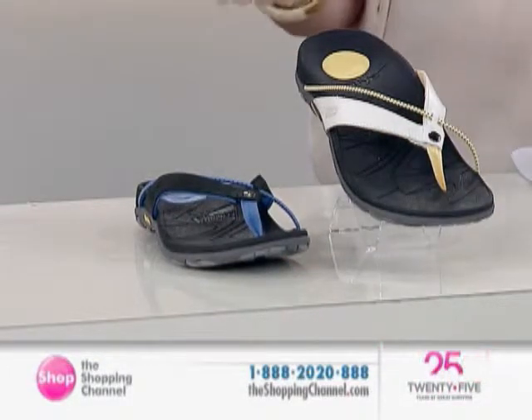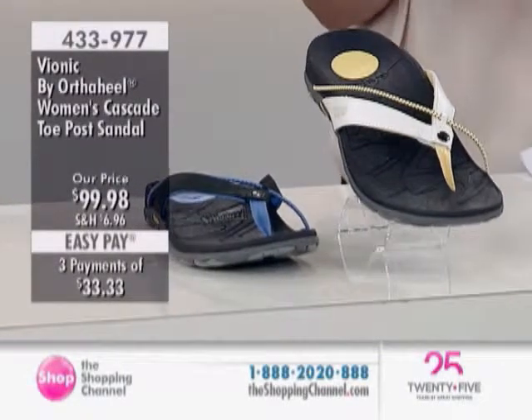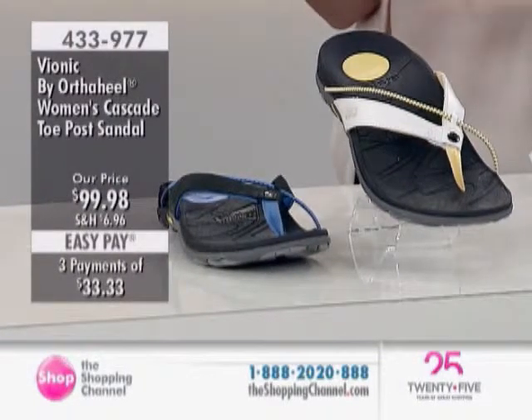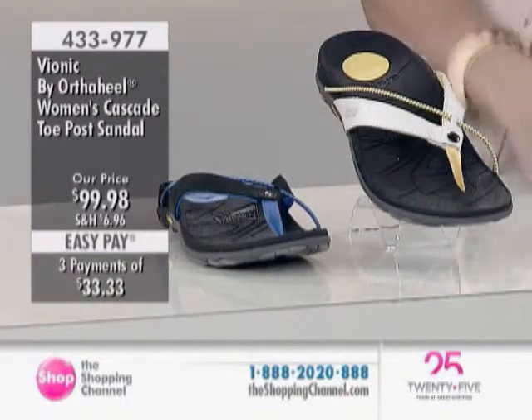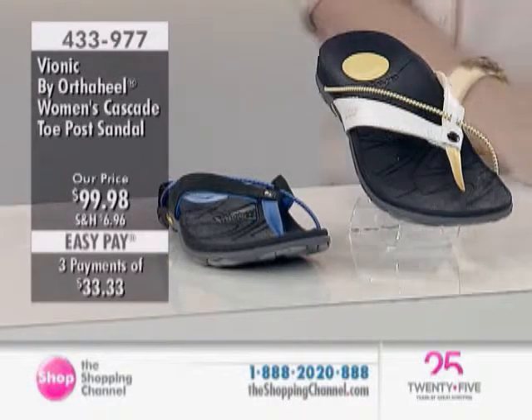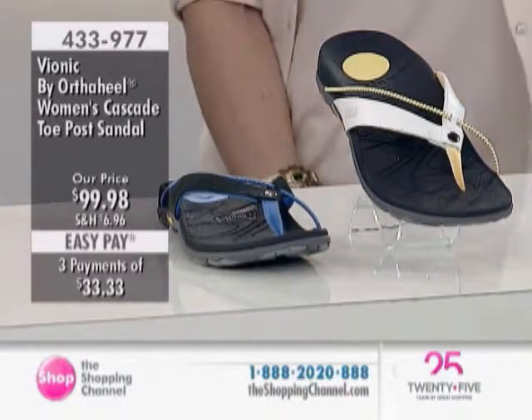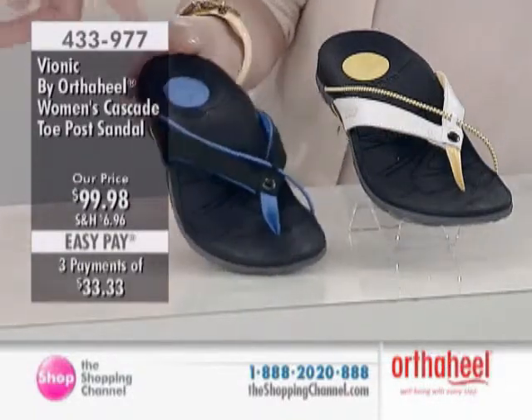They've got a job to do. Now believe it or not, even a great flip flop like this sandal has got a job to do. But this is for all of us sporty ones out there. In fact I'm wearing a different version of the very same line. This is from the Bionic part of the Ortho Heel family. It's our women's Cascade toe post sandal — the sportier range. Bionic is the sportier division.